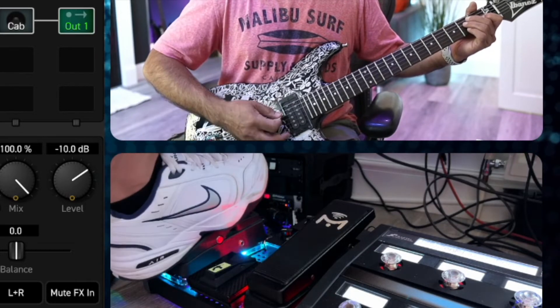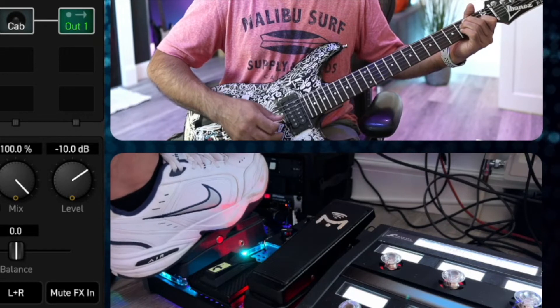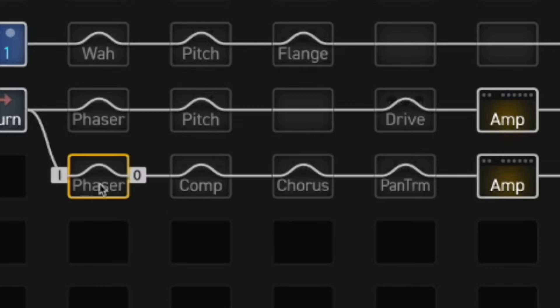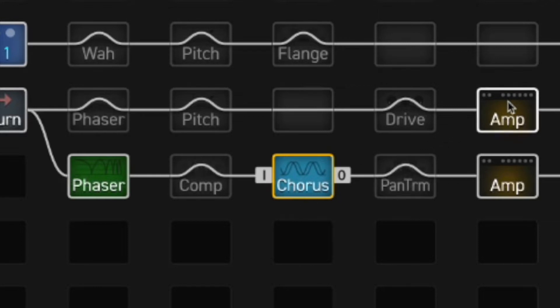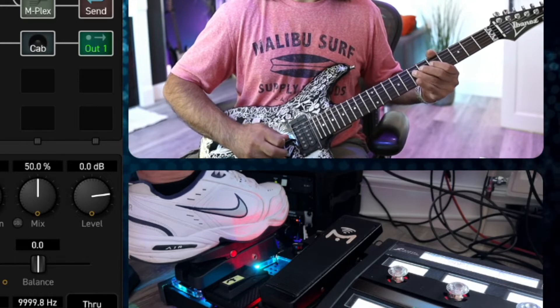The idea is you can blend between them simply by rocking the expression pedal. This is quite handy for gigging — you can have whatever you want on each row. For example, if I had a phaser going into a clean amp, and maybe a pan trem or chorus at the same time — and from there I want to go to a distorted sound with the pitch block giving me a kind of POG-type effect. So here's my clean sound, and here's the other — you get the idea. Not the best example, but you see what I'm talking about.